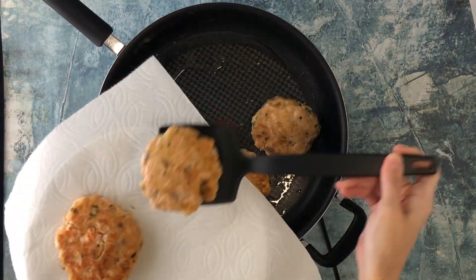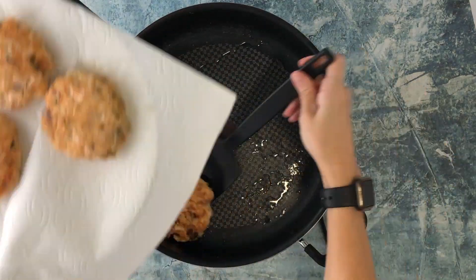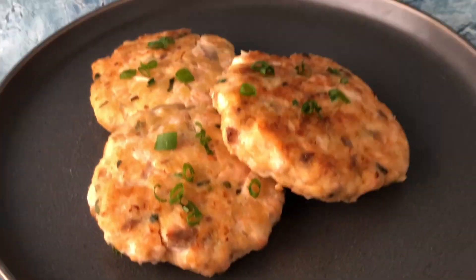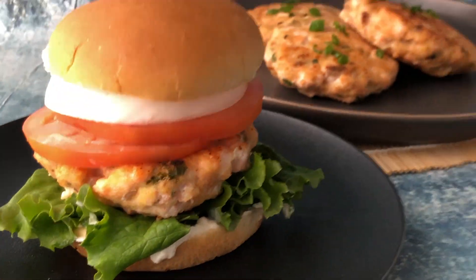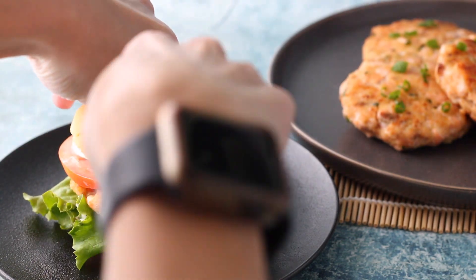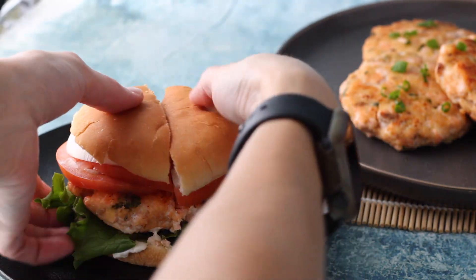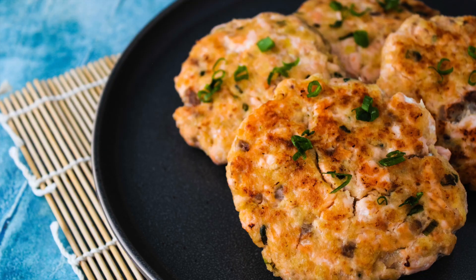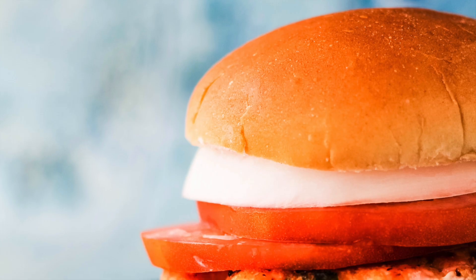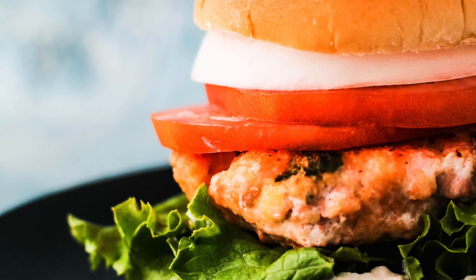When done cooking, remove from heat and place on a paper towel to drain excess oil. And there you have it — miso salmon burgers! If you liked this video, please hit the thumbs up and let me know any other types of videos that you'd like to see. Have a wonderful day, aloha!